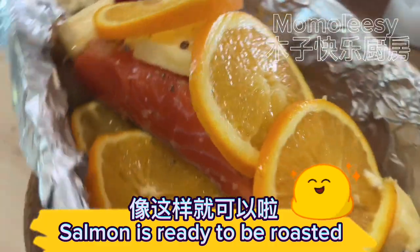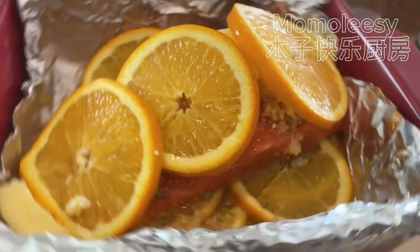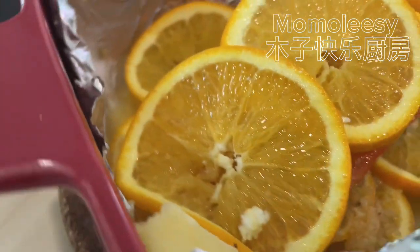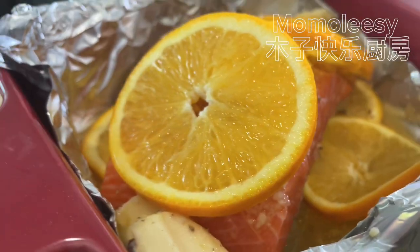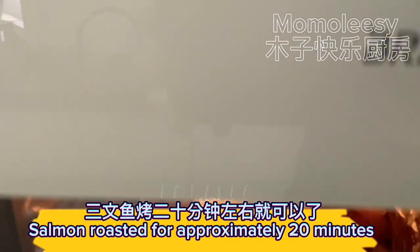Salmon is ready to be roasted. Roast the salmon for approximately 20 minutes.